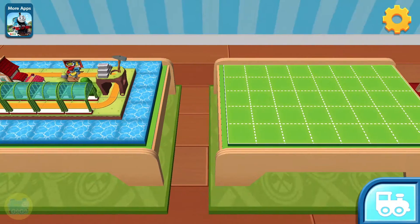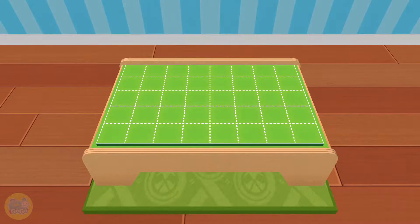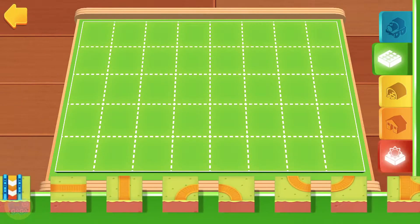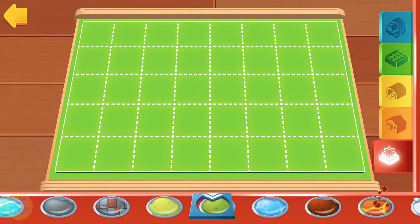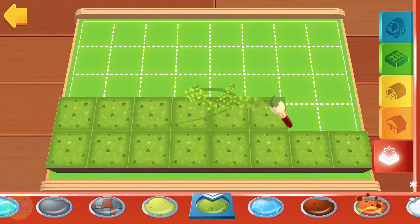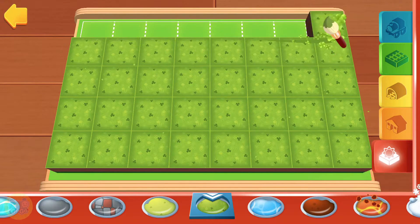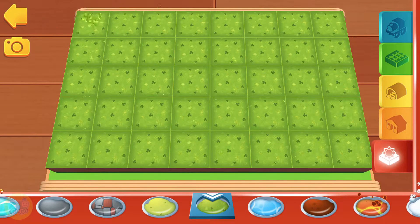Keep building train sets to collect even more golden gears. Ready? Simply choose a terrain by tapping on it. Then you can paint your train set directly with your finger. Wonderful!